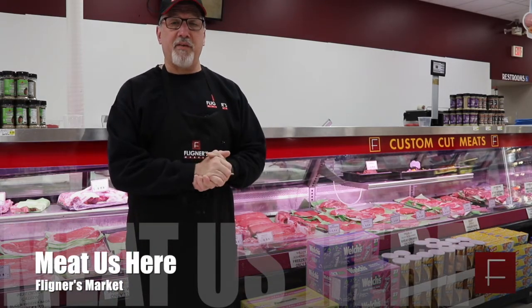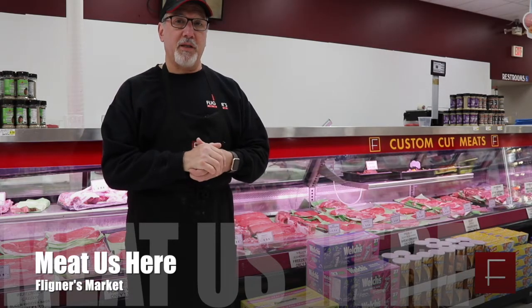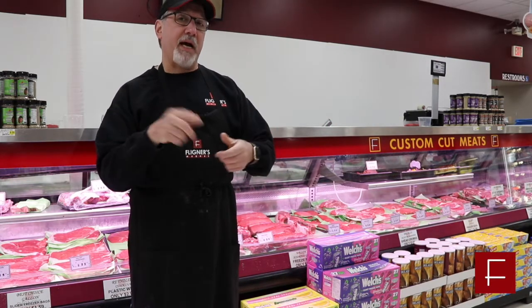Thank you for joining us at another edition of Meet Us Here. Today I want to talk about London broils. London broil is a nice muscle that comes from the hindquarter that's great for the grill. I'm going to show you what you can do with it, what else you can do with it, and how to cook it.